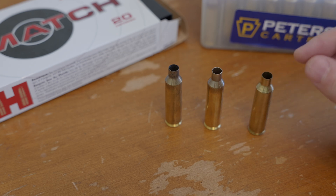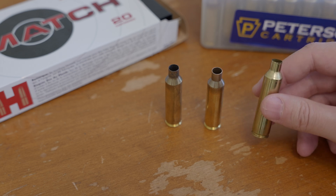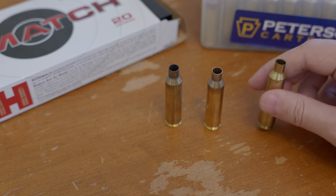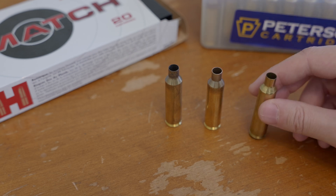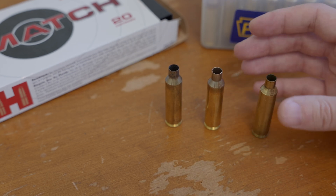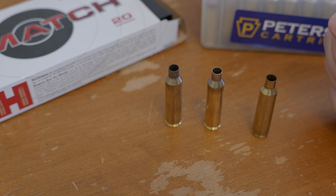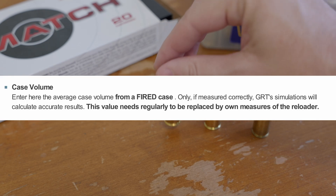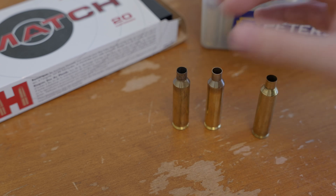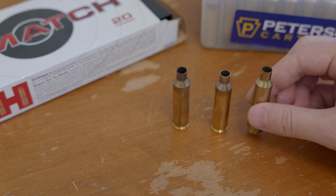What I'm more thinking about is measuring your case capacity when it comes to using simulation tools like Gordon's Reloading Tool or Quick Load to estimate the pressures in your chamber. Whenever you're setting those tools up, there's a place where you can enter case capacity, and a variation of a couple of grains on that input can cause a variation of thousands of pounds in pressure on the output. So when doing that, you want to use fired brass that has not been resized.